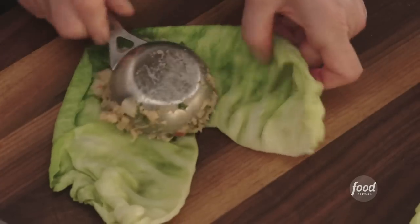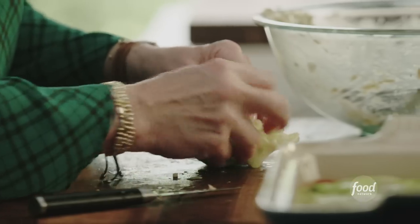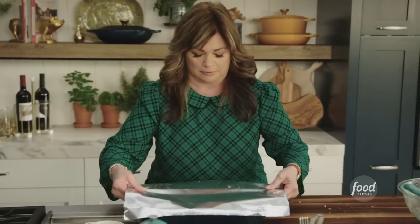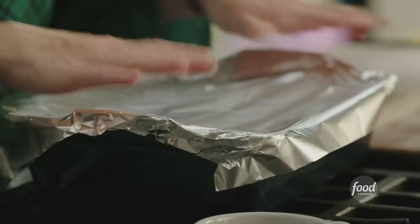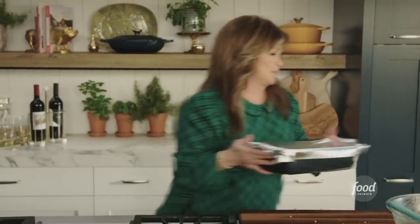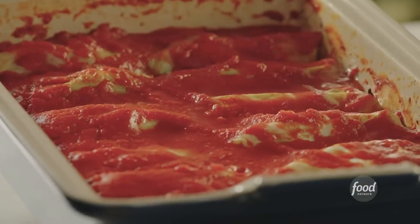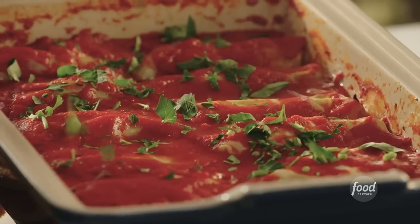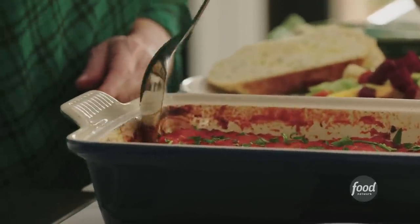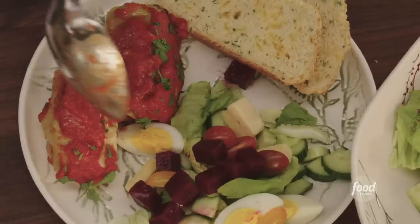I'm just going to finish up rolling the rest of these. Last one. The sauce goes right on top. I'm so excited for these — we're going to cover that up. The oven's preheated to 350 degrees; this is going to spend about 55 minutes in the oven. They look beautiful, smell amazing. Let's get a little bit of the parsley that we chopped up earlier. Stuffed cabbage.